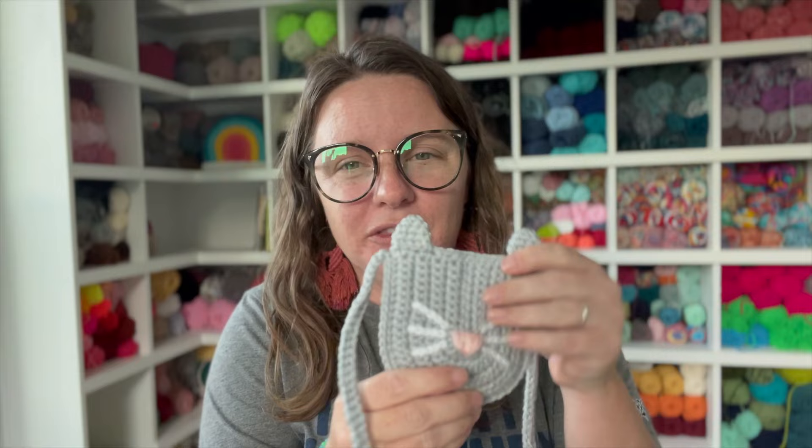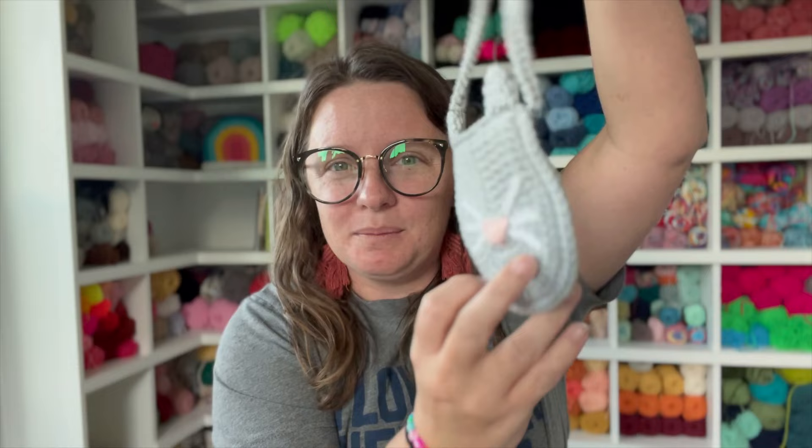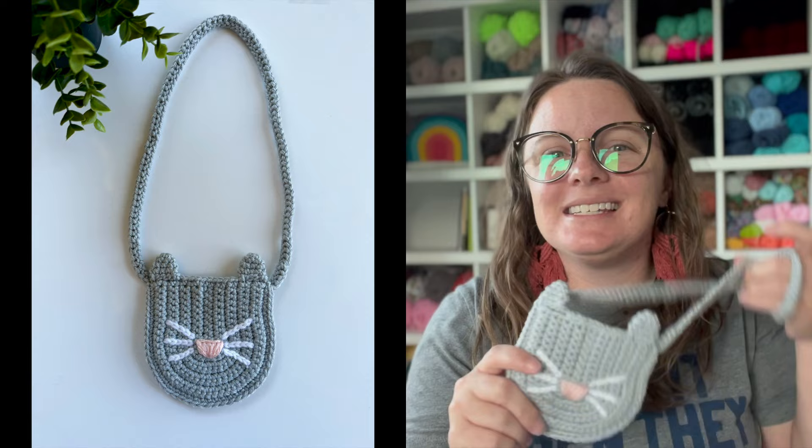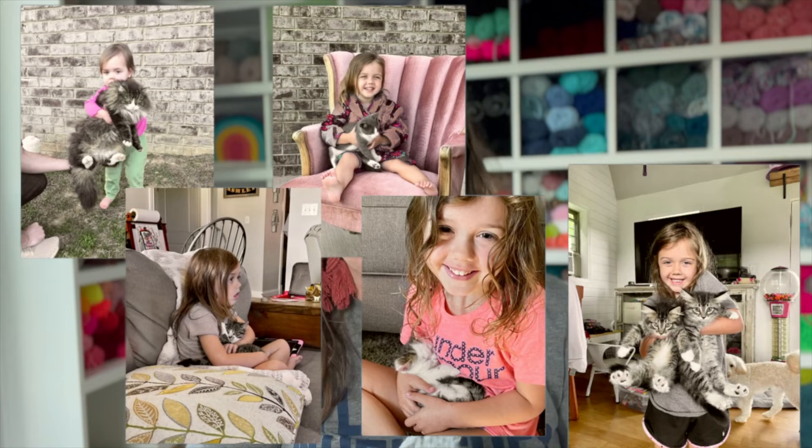This is a toddler size purse that your toddler or your ideal customer's toddler can use to put all of their valuable little trinkets in. This bag was designed for my daughter when she was about two years old. My daughter is obsessed with cats. So I designed this bag based off of my Bitty Boho bag — I took that pattern, took away the bobbles, added the face and the ears. Voila! You have the Bitty Kitty bag.